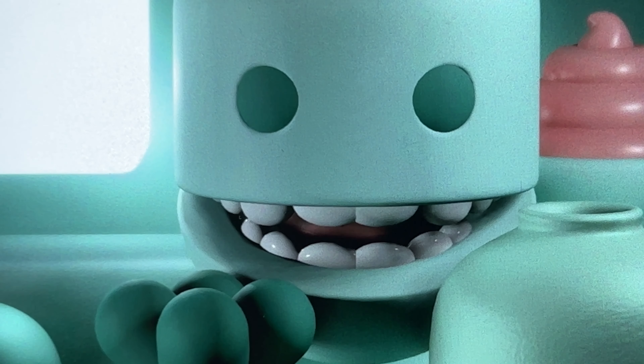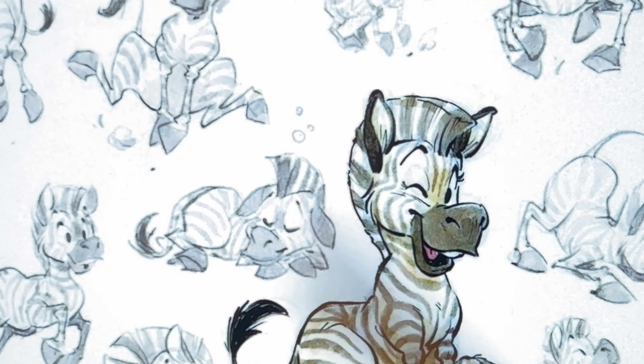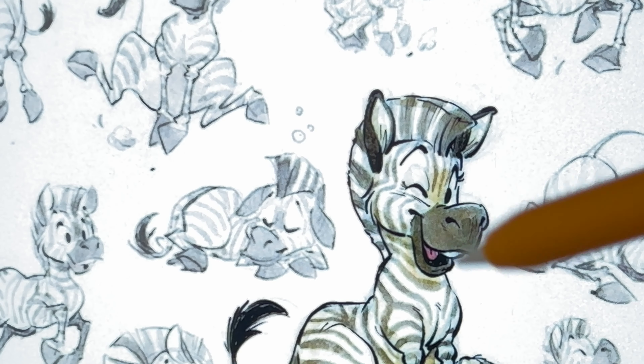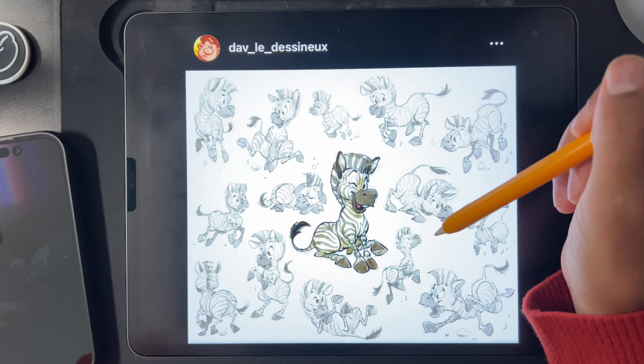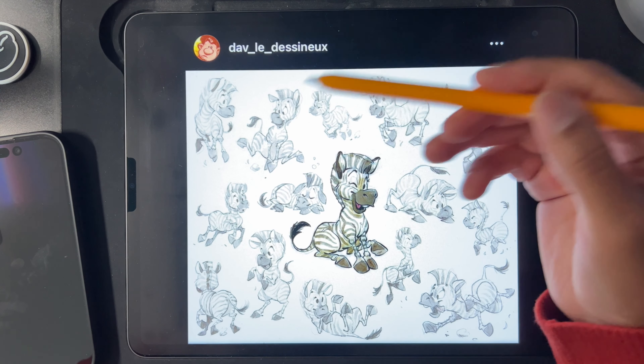Shout out to Dave Le Dessonneux for this amazing drawing that I'm using as a reference. This cute little zebra was really fun to sculpt.